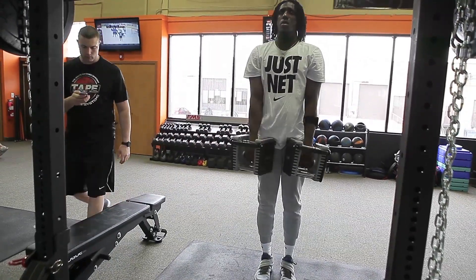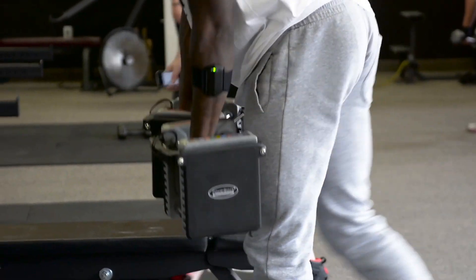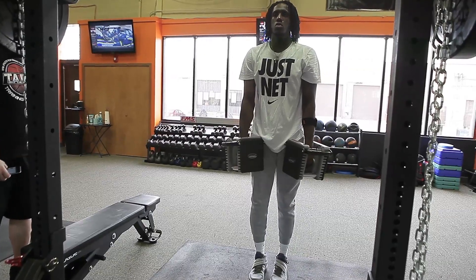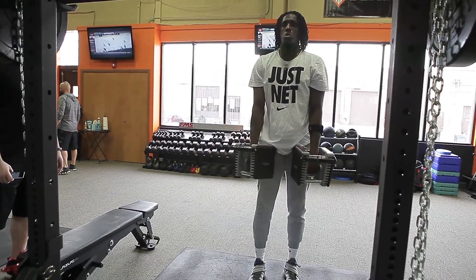If you notice on his wrist, he had the push unit. What that does is it measures power output. So when we have that push unit on there, we can actually track those metrics to say, hey, he is getting more explosive, he is getting more powerful.